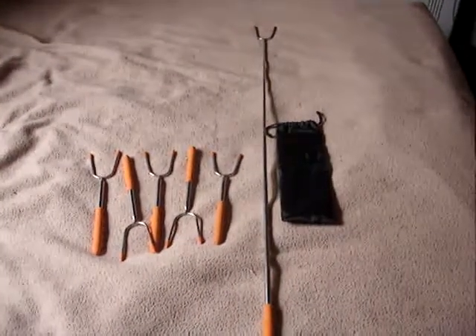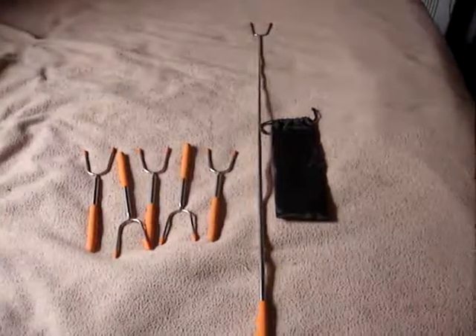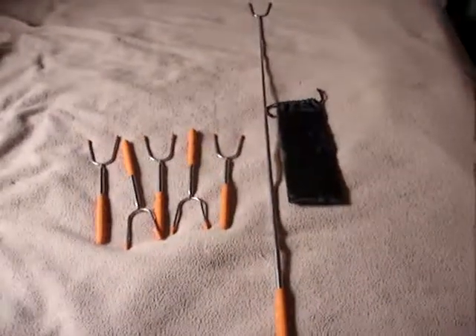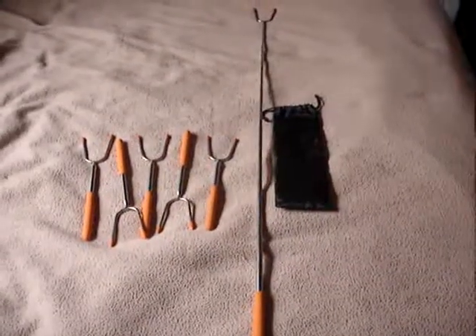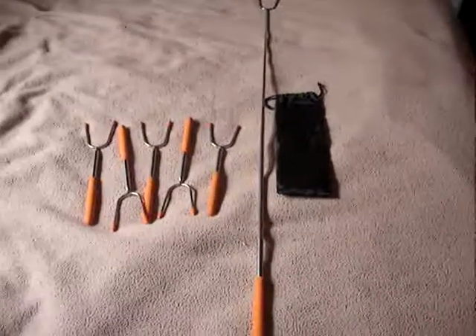I like that it comes with a little carrying case that you can keep all of them in together when you're not using them. They compact so that they're only 12 inches in length when they're telescoped down. When you telescope them out, from the tip of the handle to the tip of the prongs is 45 inches.